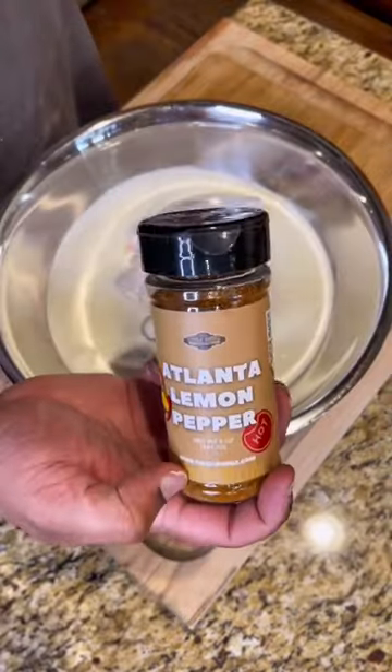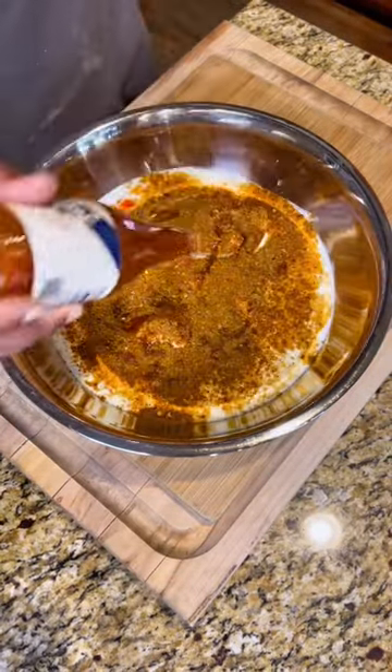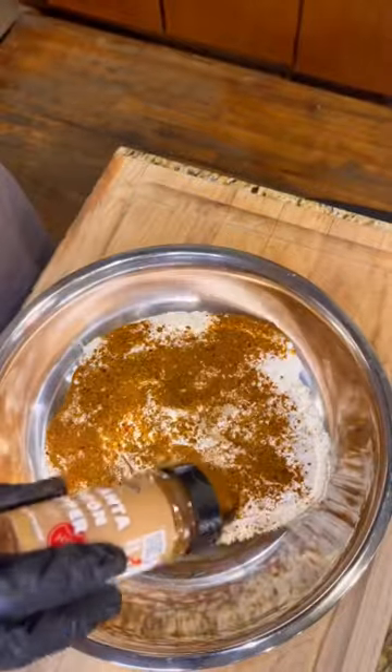Grab some boneless and skinless chicken thighs, put some buttermilk all over them, and then throw in that Uncle Dibs Atlanta lemon pepper hot seasoning — get it from UncleDibs.com, the link is in my bio. Add a little hot sauce and let that marinate overnight.